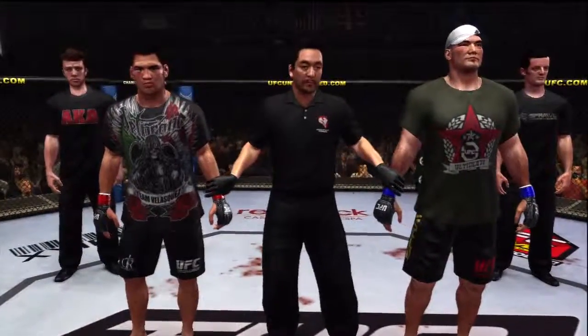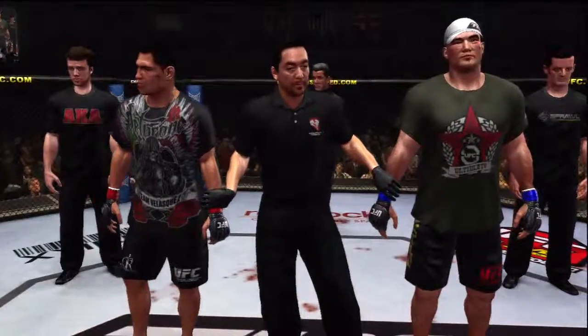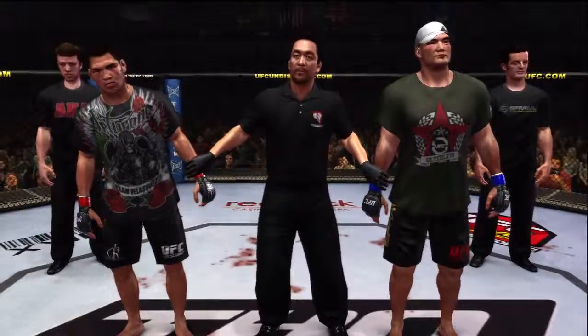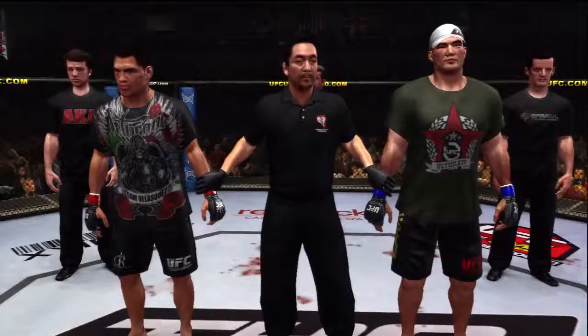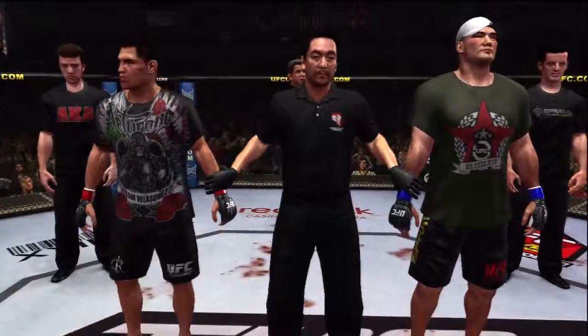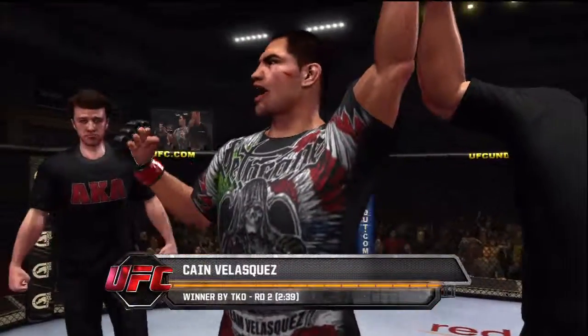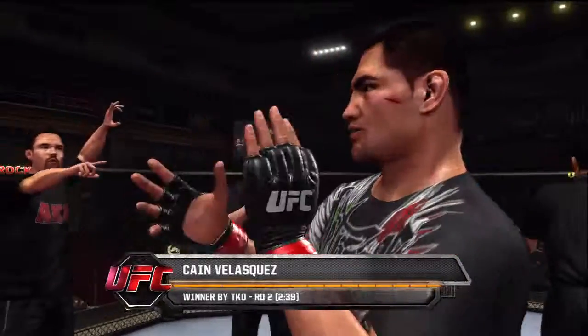And with our official decision, here is Bruce Buffer. Ladies and gentlemen, referee Mario Yamasaki has called a stop to this contest at 2 minutes, 39 seconds of the second round, declaring the winner by TKO — Kane Velasquez is the victor.